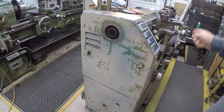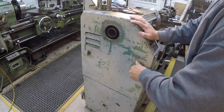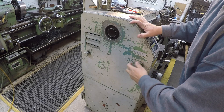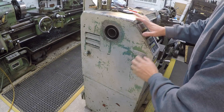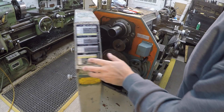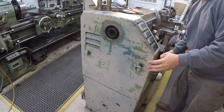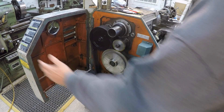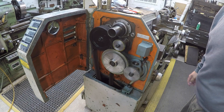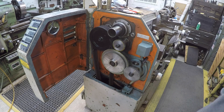The first thing we're going to do before we do our modifications on the two aluminum pucks is swap our end change gears out back to our imperial sizes. The machine is disconnected at the wall disconnect, and it also has a safety switch down here that has to be engaged for it to turn on.